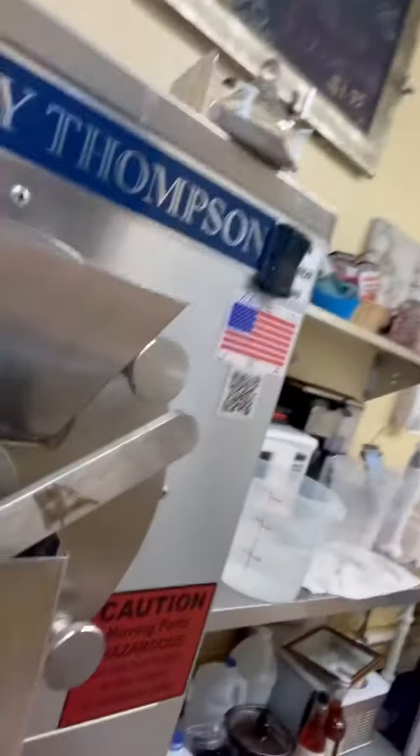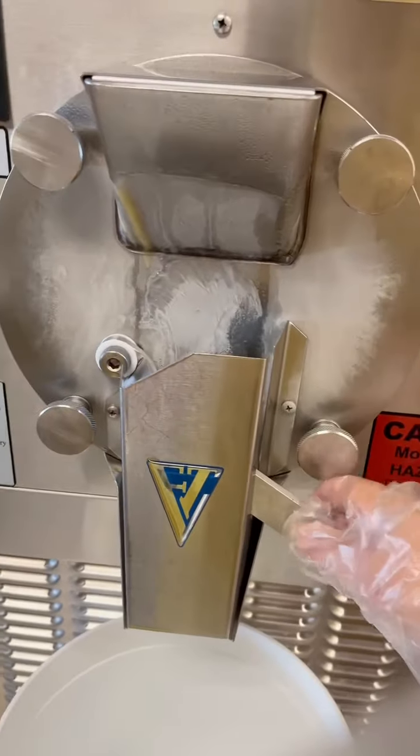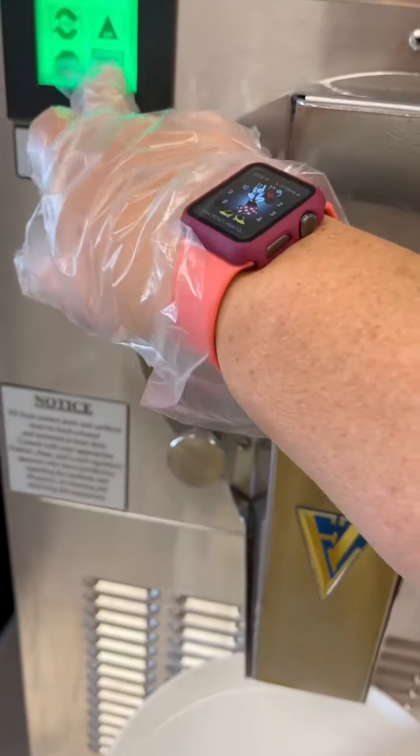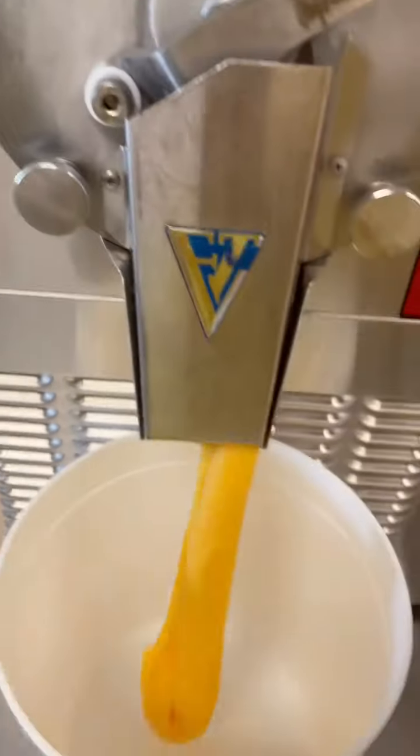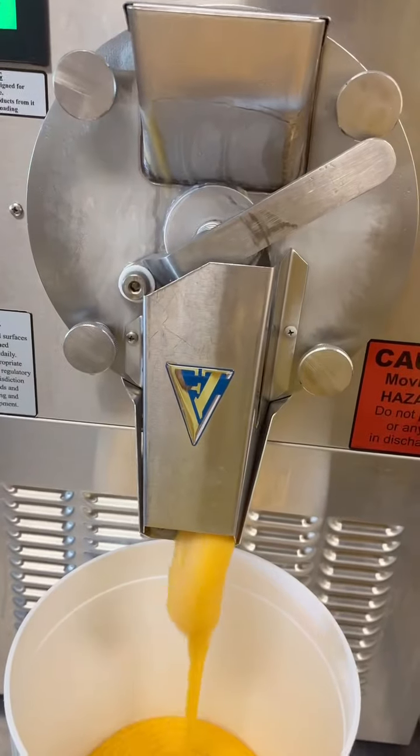Let's take a walk over here. I only have two hands, makes it a little hard. And here's our machine, so we're going to pour that all in. We're going to turn it down just a tad. Mango Italian ice.